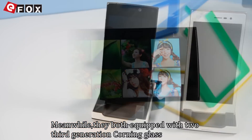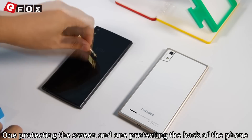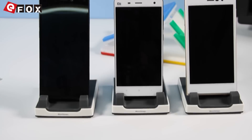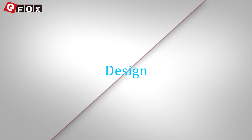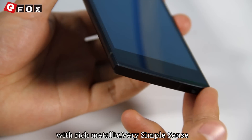The phone is equipped with 2nd generation Corning glass, one protecting the screen and one protecting the back of the phone. We can compare with the Xiaomi Mi 4. Yumi Zero's frame uses aircraft-grade aluminum with a rich metallic feel.